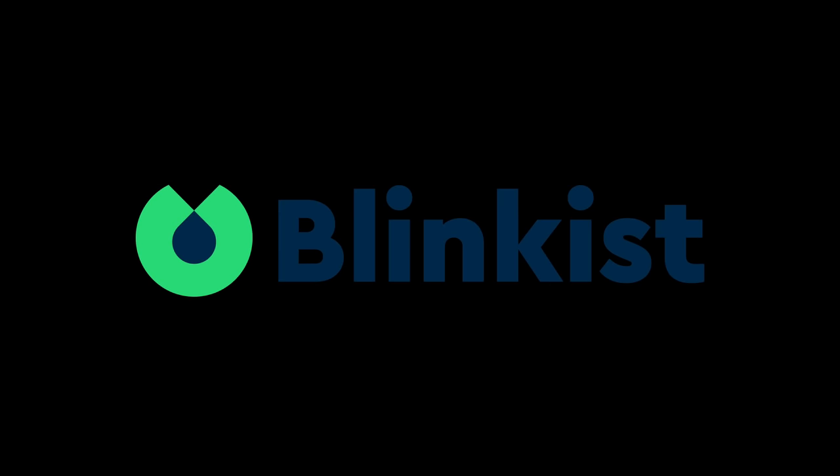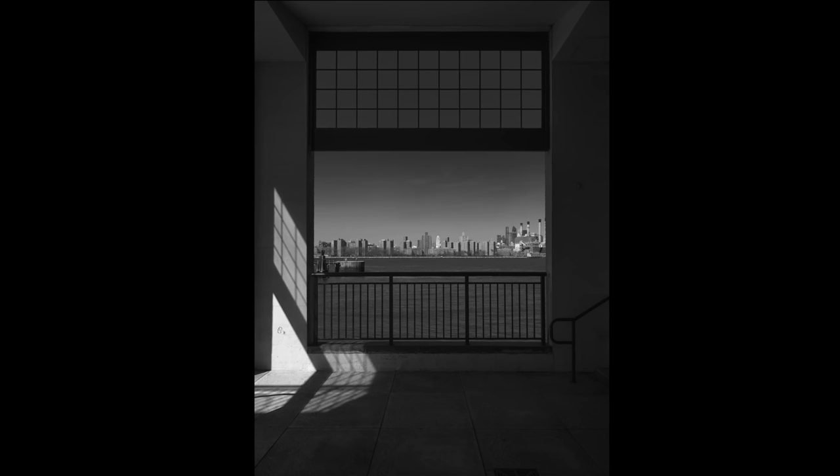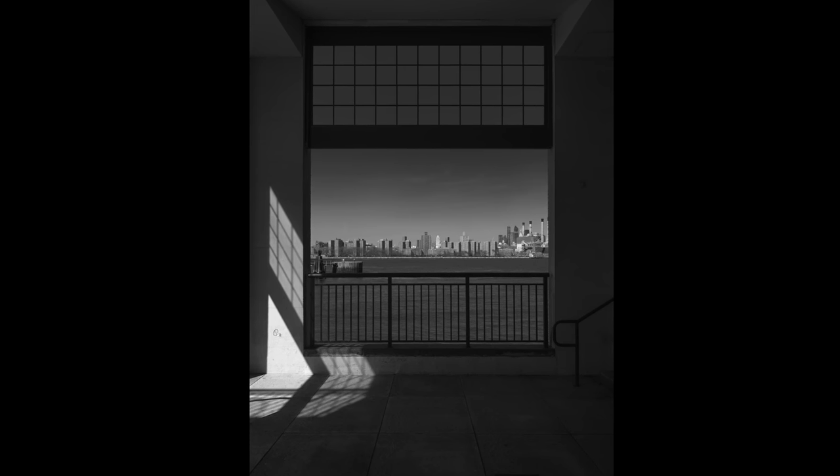This episode is brought to you by Blinkist, the mobile app bringing you key insights from each of over 3,000 top non-fiction books delivered via audio or short, punchy written blinks in 15 minutes or less. There are times when a high-resolution sensor can substitute for a longer lens, like this taken on a 102-megapixel Fujifilm GFX100S with a GF 32-64mm f4.